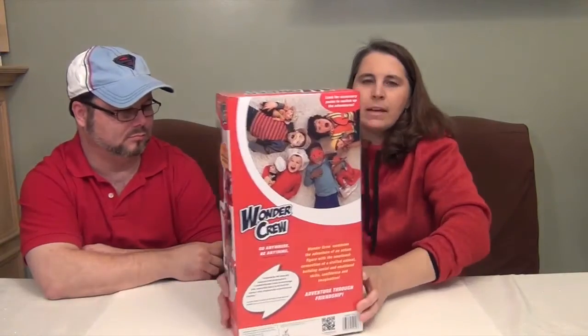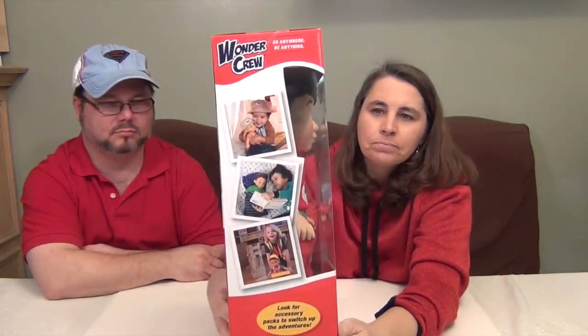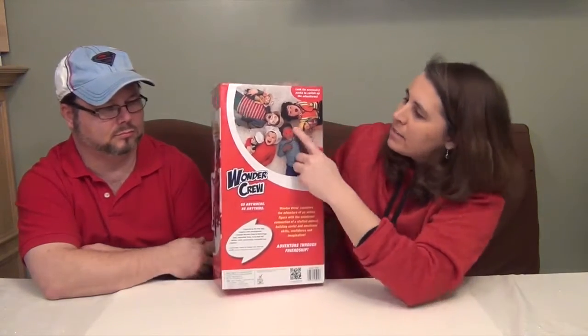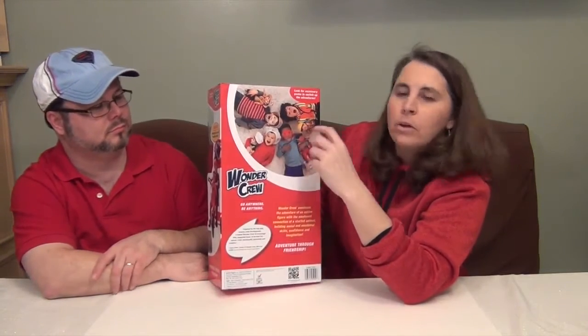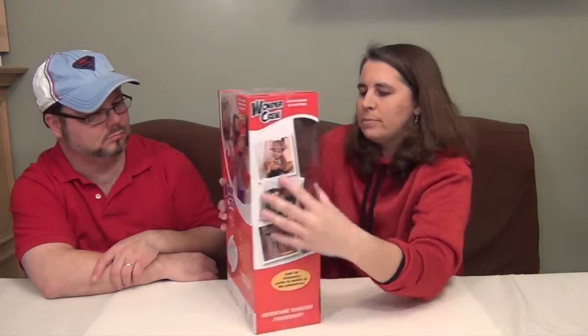I showed the back of the box to you, and there's the side. There's Eric on the front on a bicycle — wasn't that cool? This is also showing there are going to be different kits that come: a construction one, a chef one, and an adventure one. Those will be clothing kits you can buy so they can swap their clothes. Very cool.